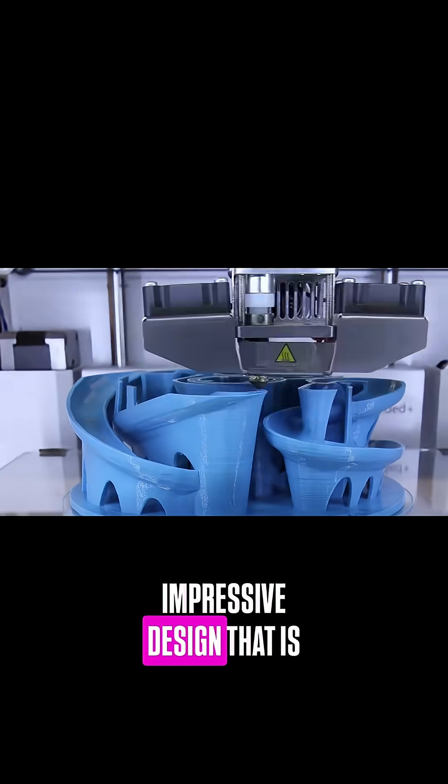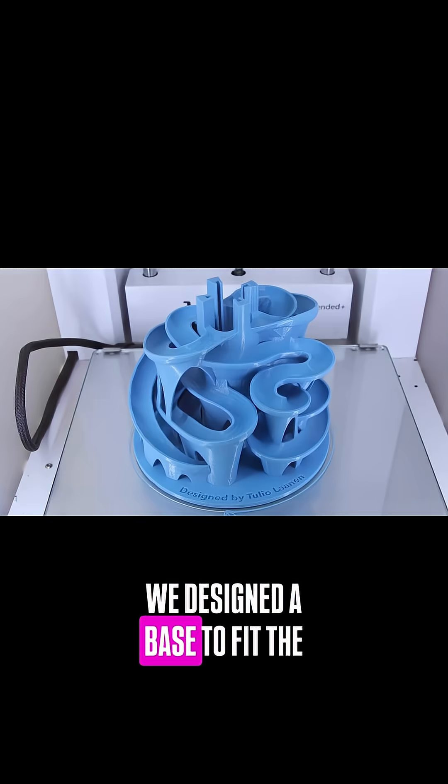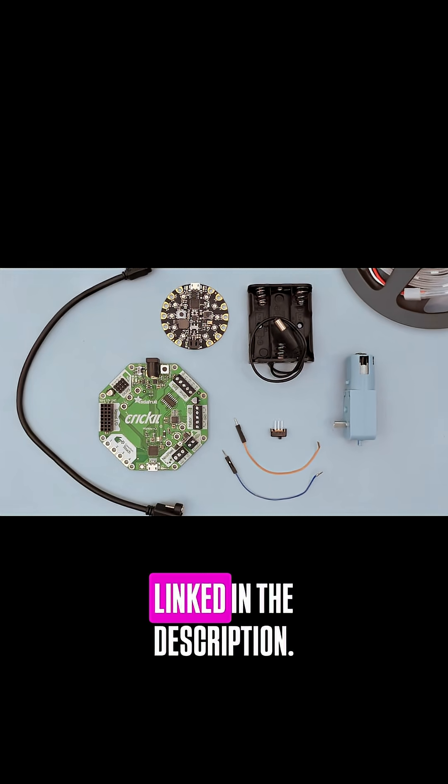This marble run is an impressive design that is 3D printed in a single part. We designed a base to fit the electronics and components. Parts used to build this project are in the guide linked in the description.